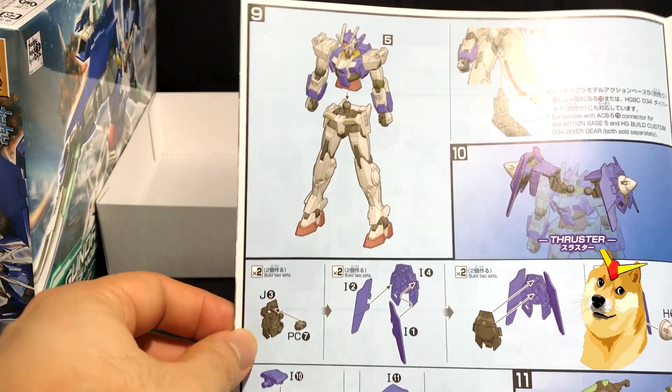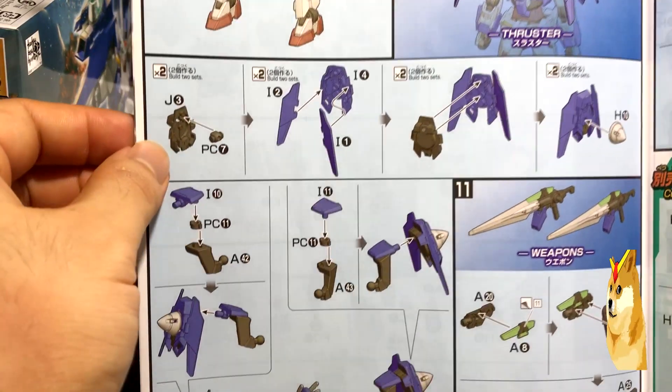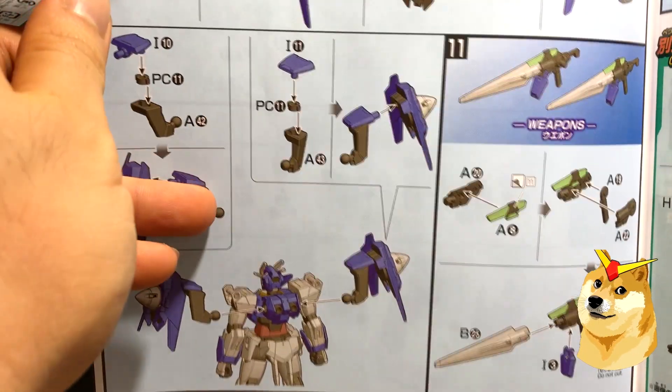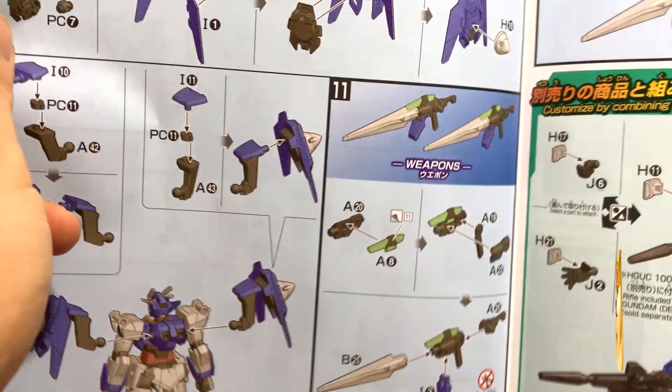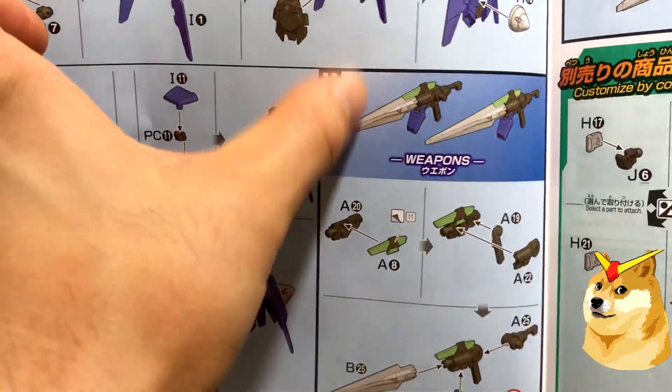Here are the final instructions, which are in color, showing your final product. The shoulders are pretty nice — I like the jagged edges. The GN drives go right into his backpack. It only looks like he has two weapons, which are technically short-range and long-range engagements: the sword for short range and the rifles for long range. Good thing they give you a pair.